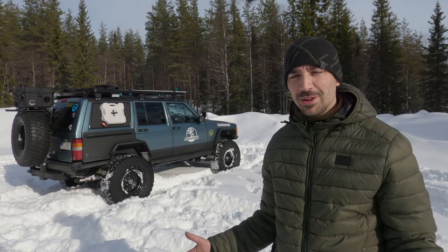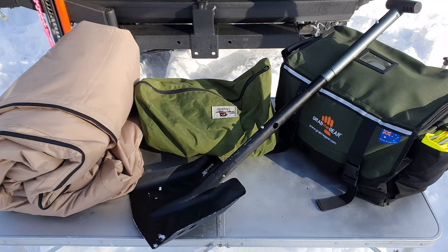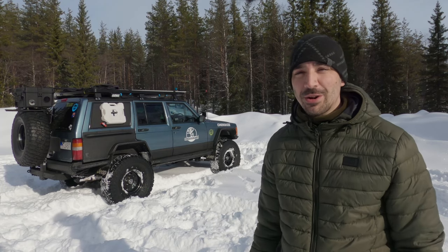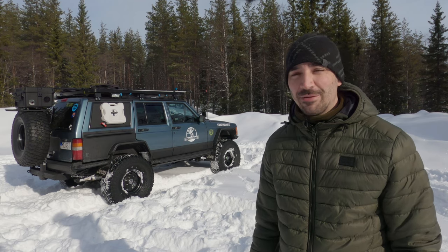Hey guys, Mike here. Welcome back to another video on the channel. If you're interested in the recovery gear I carry in the winter and when I'm traveling solo in the Cherokee, then stay tuned. We're going to have a look at that right now.